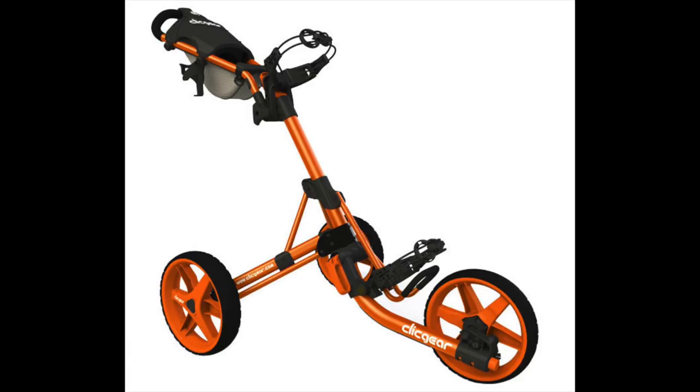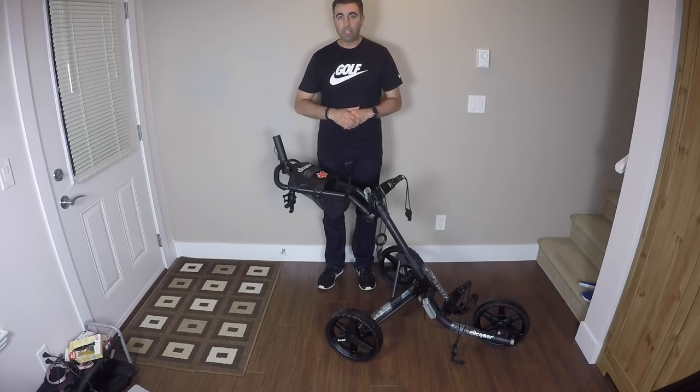We're going to start fresh right from the box — I'm going to unbox it, show you guys how this unfolds, and do a full review on it. Let's go.